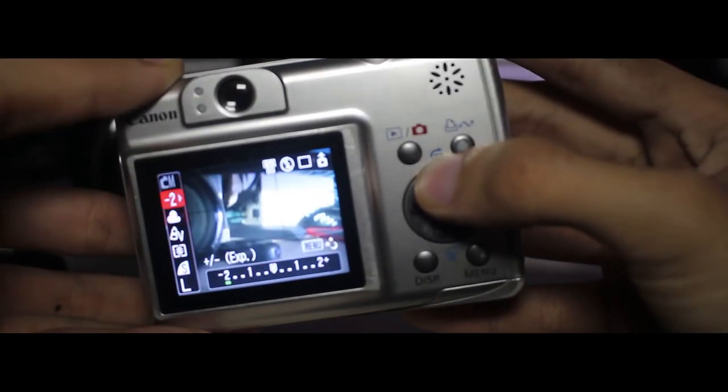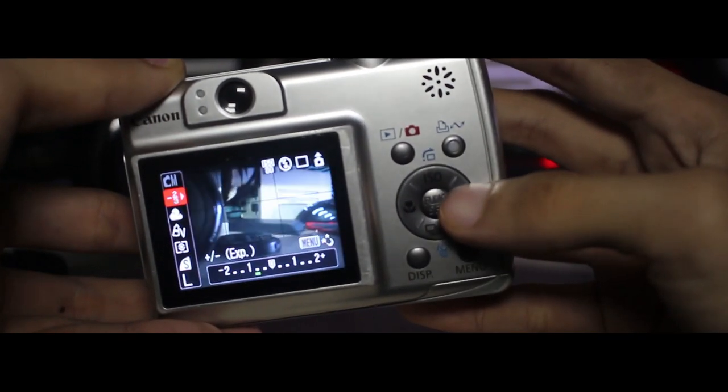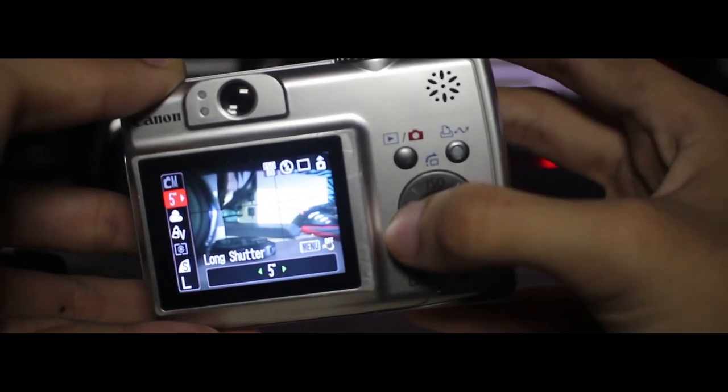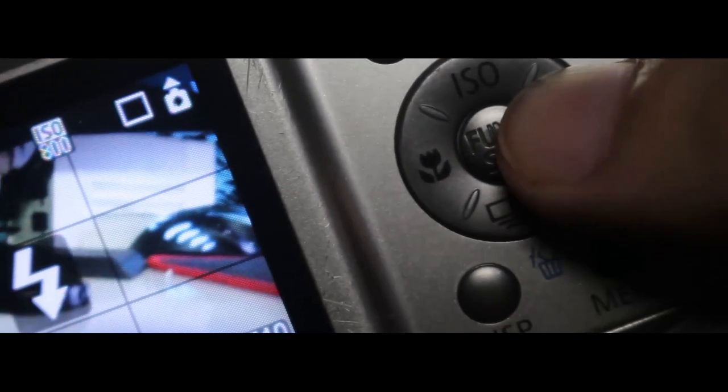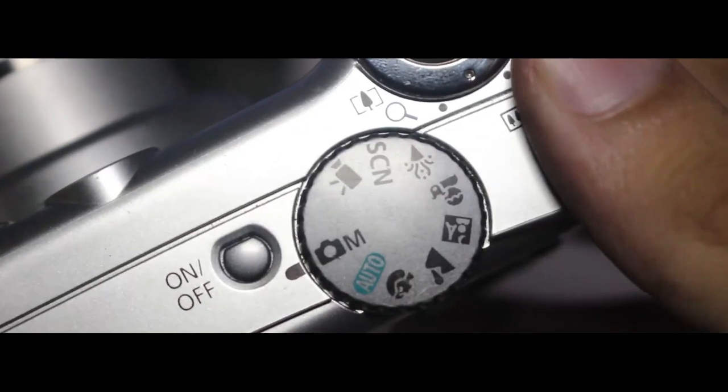On the back there is a screen where you can see a live view of the photo as well as a preview of your recently taken images. To the side of that are the buttons, which include an ISO button, flash, drive, and a macro button. To the top, there is a power button and the mode dial, which has tons of modes, but I mainly focus on manual mode.